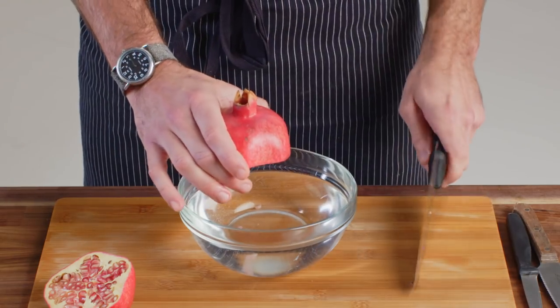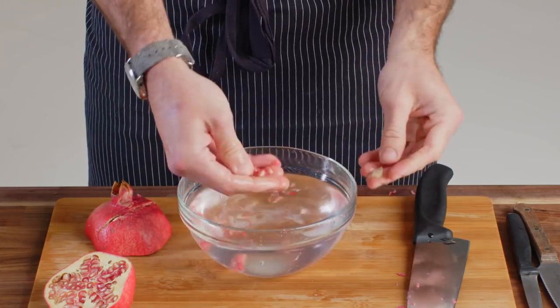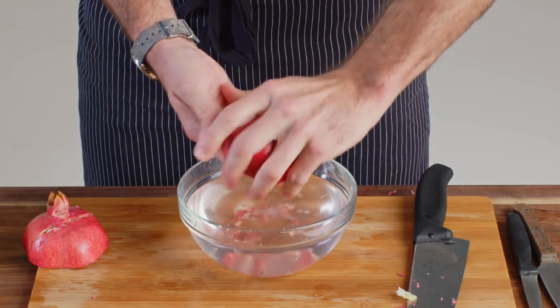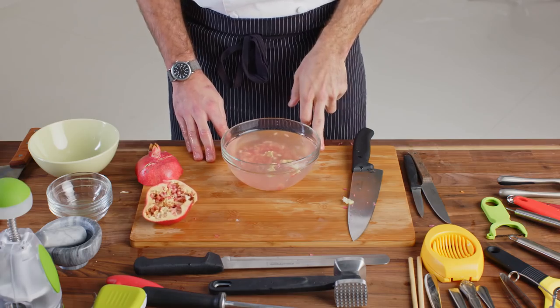When you slice this, you will get the most access to the most seeds if you go horizontal, directly across the center. I'm gonna take a bowl of water here. The reason for the water is it's gonna help separate the pith from the seeds. You have two options: the first one is to tap the back of your pomegranate until the seeds come out and fall into the water — the pith will float and the seeds will sink. The second option is simply to squeeze it and rotate it in your hand; the seeds will start to separate out, fall to the bottom, and the pith will float to the top. The second version is my preferred method. Just like that. That is a meal fit for a king. Perfect.